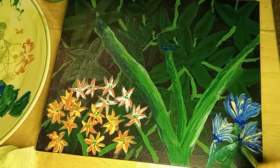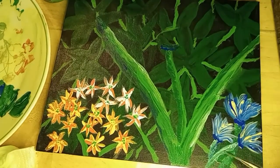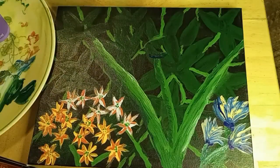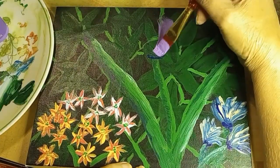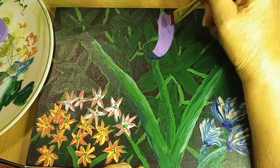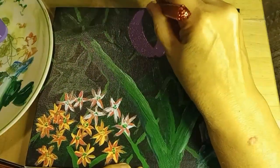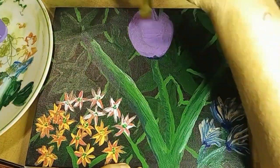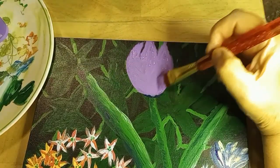Now I'm adding in some more of the stems for those flowers coming down. Again, a drying period. Now I'm back to doing the tulip flower itself. Like I said, this is very much my own take on a tulip. Remember, I'm not an absolute professional — I just do what I like doing, and this is how tulips look to me.